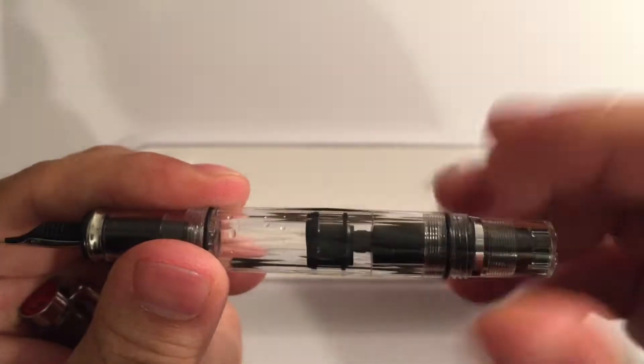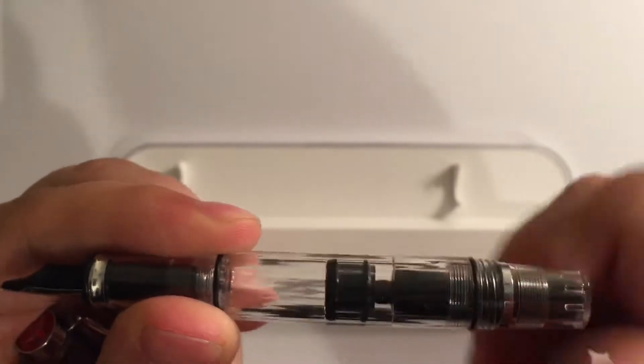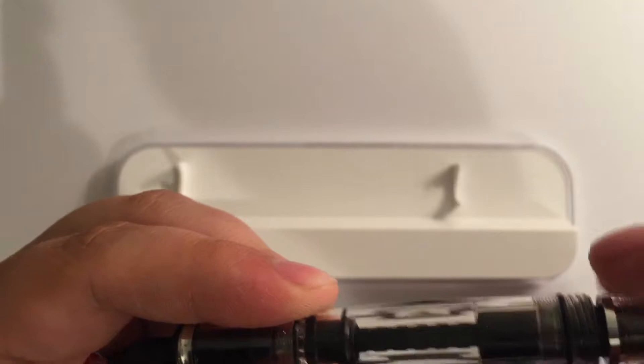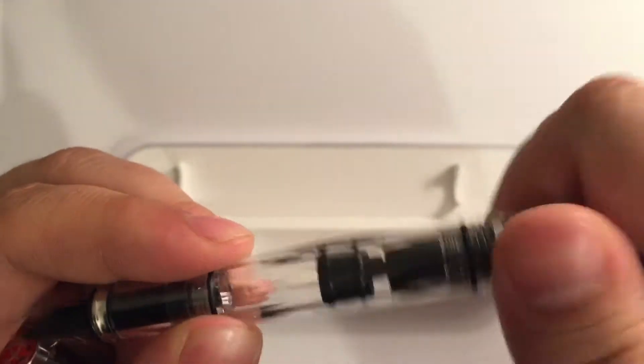The Diamond Mini is a piston filler. Pretty simple. I do notice when it is down, there's a little bit of play right here — a little loosey-goosey — so just a heads up.